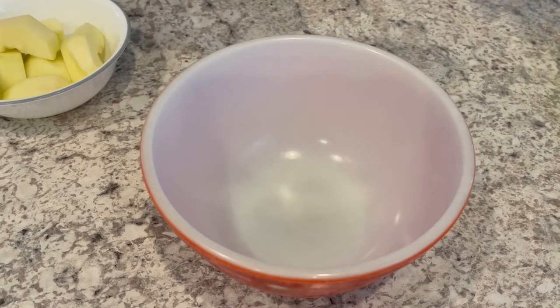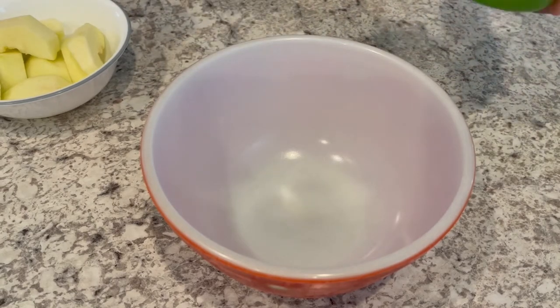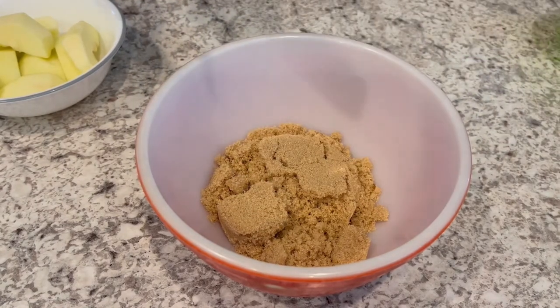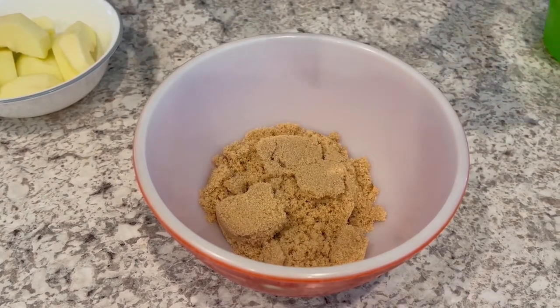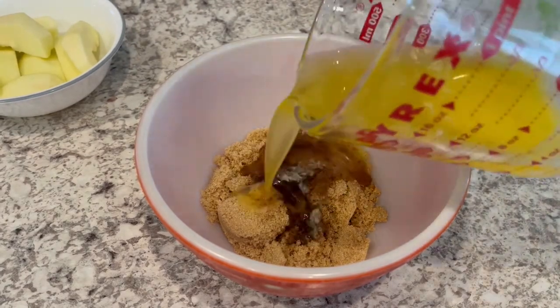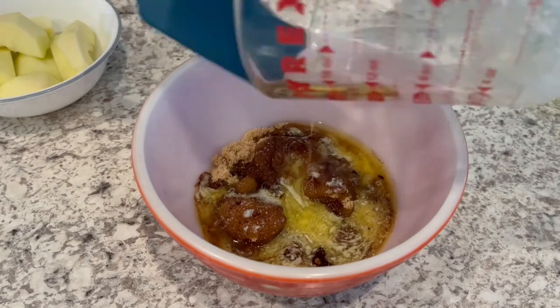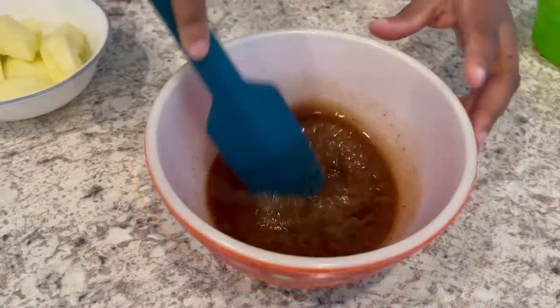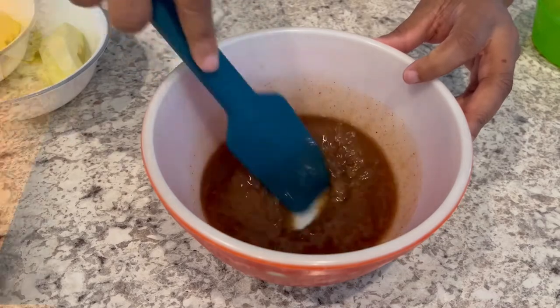The first thing we're going to do is make our brown sugar mixture. I'm going to dump in my brown sugar, cinnamon, nutmeg, and melted butter, and just give this a good stir. Then I'm going to set this aside.